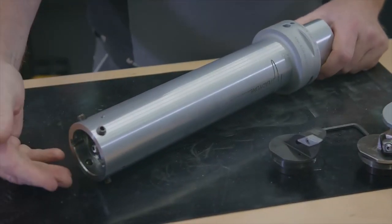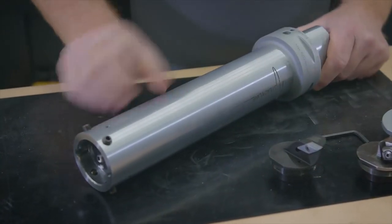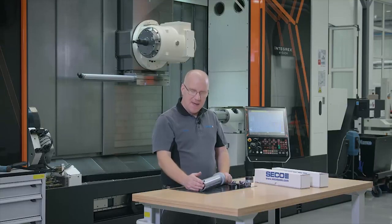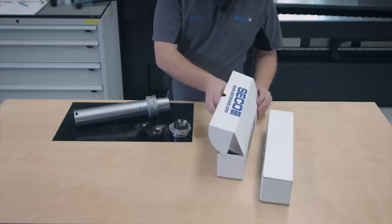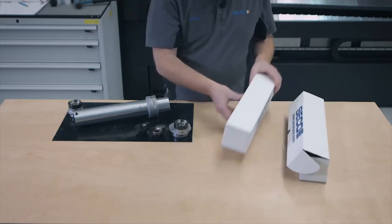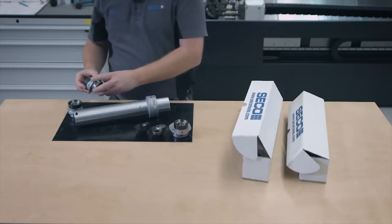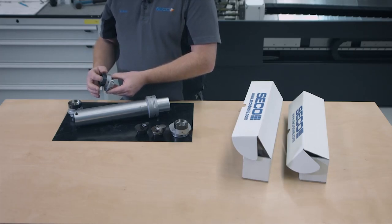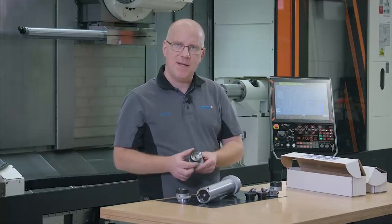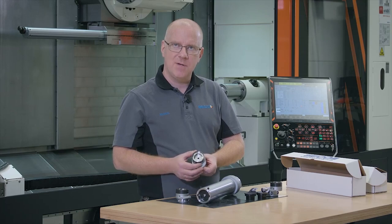For the diameter 60 and 80, the new range of Stedeline, we will still use the GL50 in the front. To be able to do that, we have the BA connection in the front of the bar. That will give us the opportunity to still use the old GL connection, diameter 50. As you all know already, the GL connection is a really strong and accurate connection, with good repeatability when you change your head.